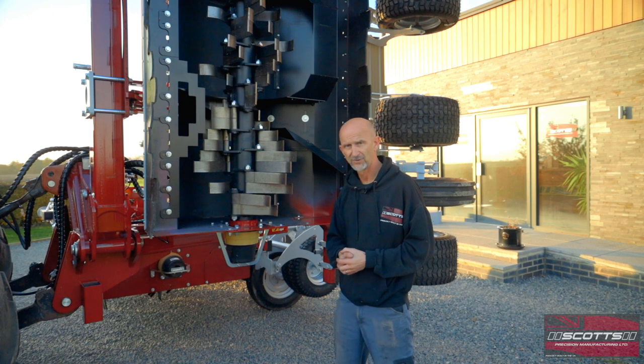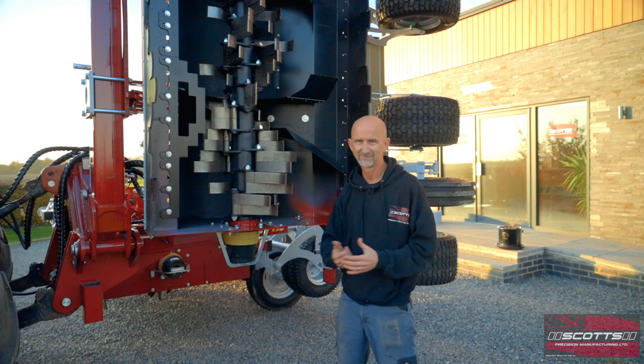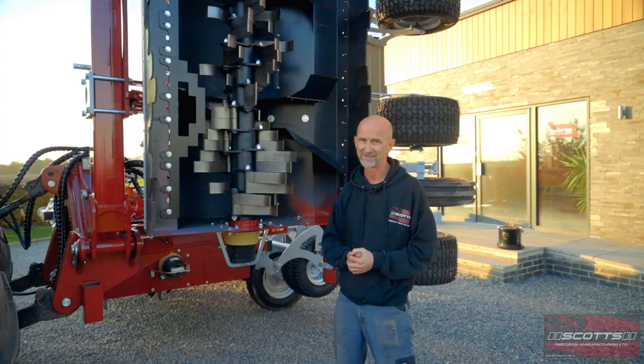So that's probably covered everything. There's quite a lot of information there and I hope it's all been good news to you. You can always give us a ring and I can explain a bit more — there are plenty of videos online. And that is the Trinity 6000 three bed folding haulm topper. Thank you.